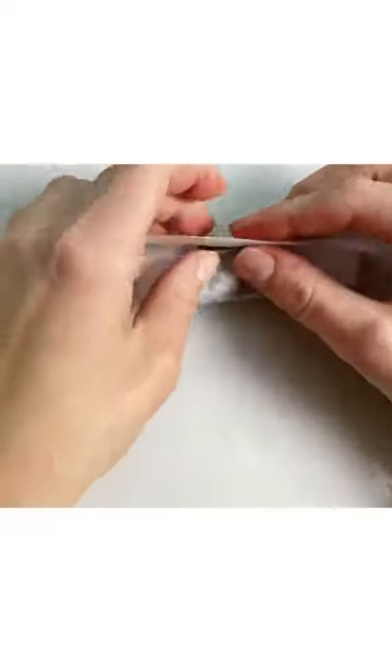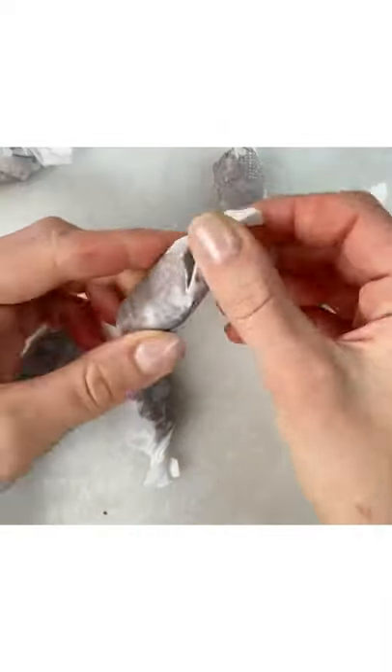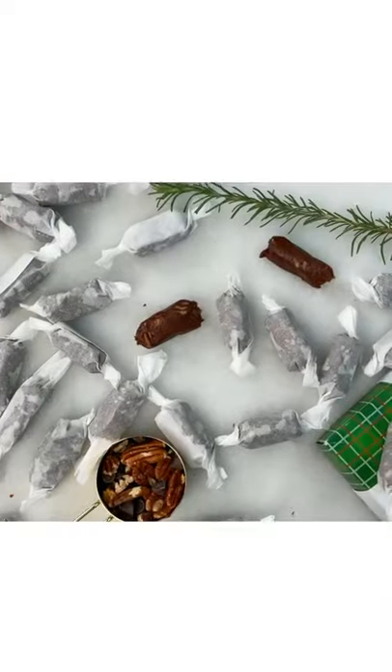Wrap it in parchment paper. Okay, these are so cute. Merry Christmas and Happy Holidays!